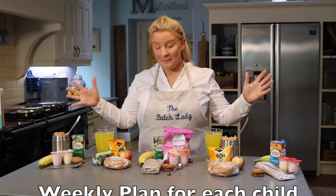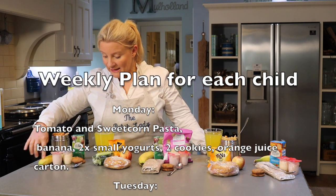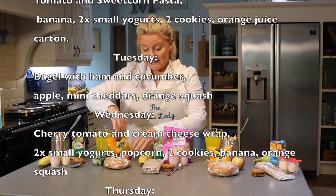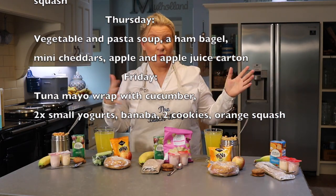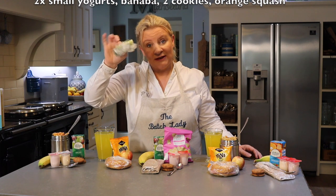Your packed lunches look like this: Monday is tomato pasta with sweetcorn, a banana, two small yogurts, two cookies, and an apple juice. Tuesday is bagels with cucumber, Cheddaries, and apples. Wednesday you've got popcorn, a wrap, and bananas. It's tons of food to keep you going all week. Remember to include a spoon, and at the end of the week use up any leftover cucumber as cucumber sticks. The recipes are really simple — it's just about jazzing up pasta or soup and making sandwiches in advance. Give it a go!